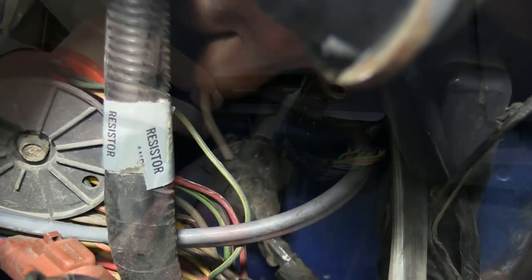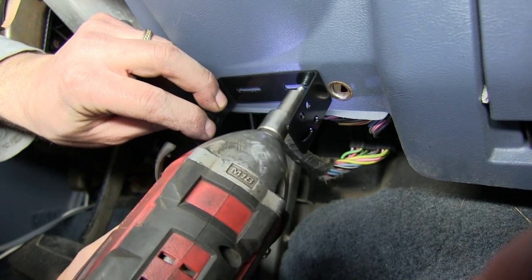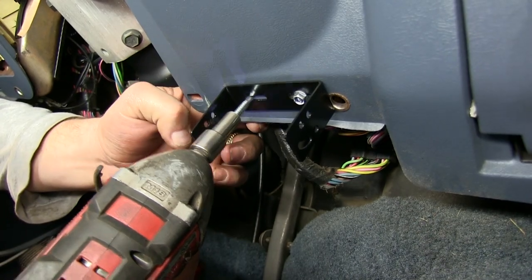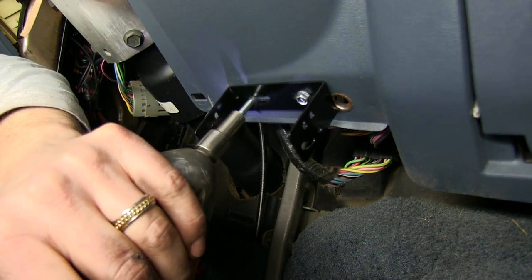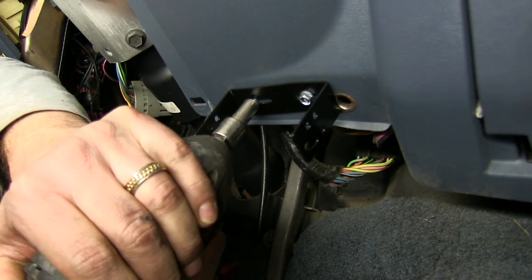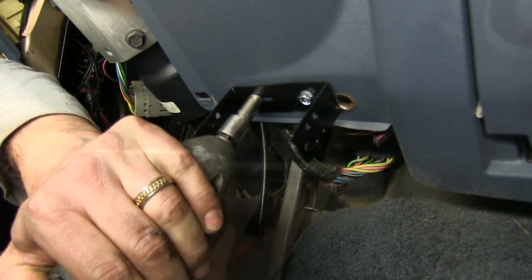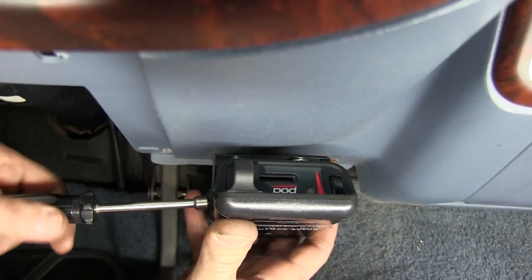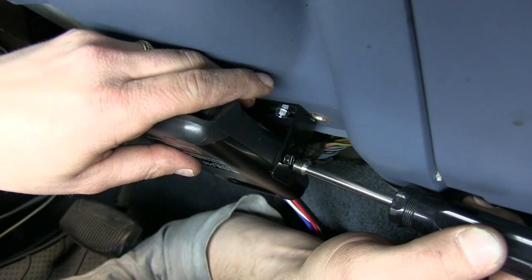We'll start at the battery and run the black wire back to the firewall, passing it through the same hole that we ran the white wire through. With that done, we'll move into the cab where we'll mount our brake controller. We'll find a suitable location and using the self-starting screws, attach the brake controller mounting bracket to the dash of the truck. We can then attach our brake controller to the bracket using the included screws.